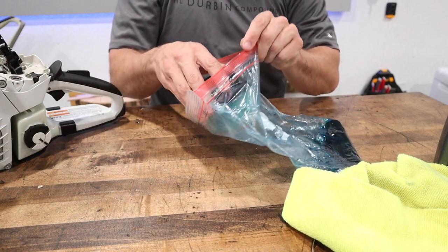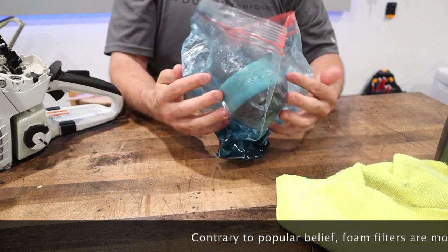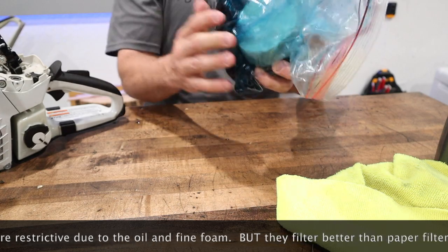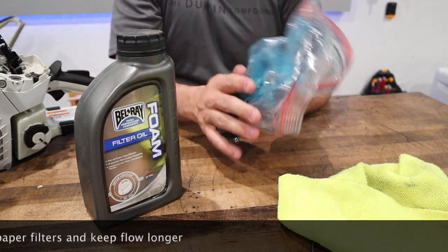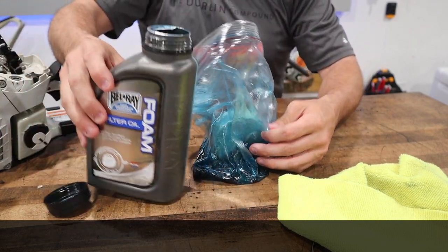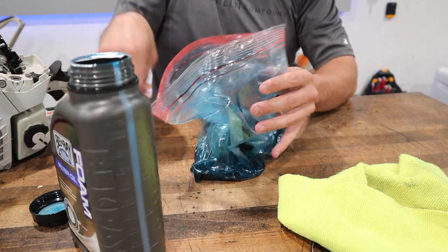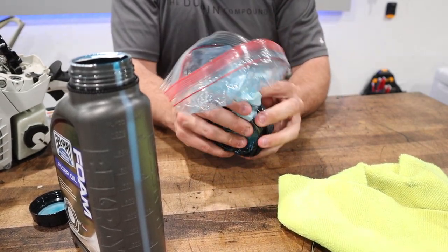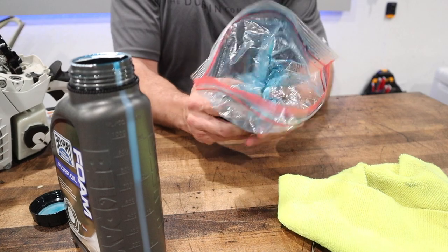Just place the filter in the bag. This stuff gets sticky over time, so you can reuse it if you want — if you don't want to, you can change out your bag every time, but it's just your oil that you're wasting. I love Belray foam oil — this blue stuff, it's pretty awesome. If you were starting with a new bag, you can literally just open the oil and pour it in right on the filter, and then just knead it inside the bag. It keeps it pretty contained to the bag so you're not getting it nasty and you're not getting your hands dirty. That's why I like to do it in a Ziploc bag — it's cheap.